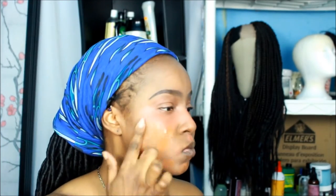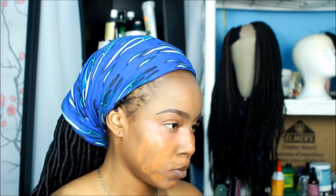Now we're going with the BB creams by Black Radiance — I'm using Honey Amber and Brown Sugar. I use two because I love Brown Sugar but it's a little too dark for me, so I mix it with Honey Amber. I use more of the Honey Amber because I don't want to look too light. Now I'm using the Ultimate Blending Brush by ELF — I just started using this to see how it works, since I see a lot of people using brushes.